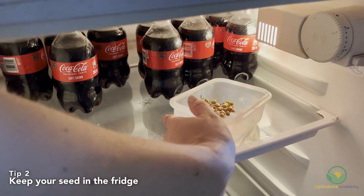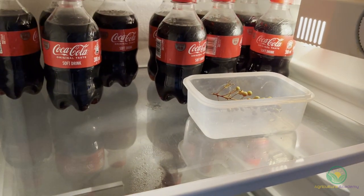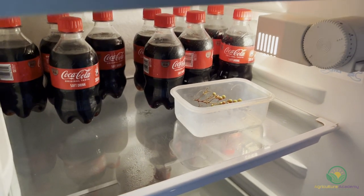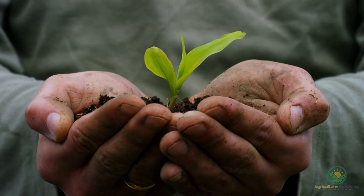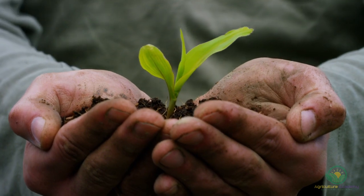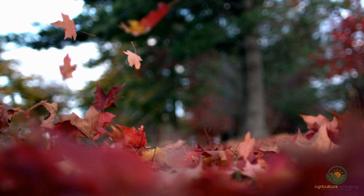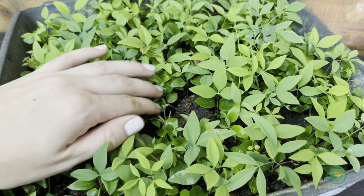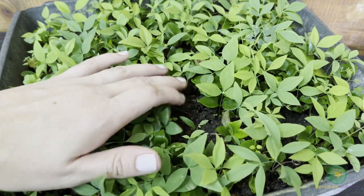Tip 2: Keep your seed in the fridge. Luckily, there is a simple method growers can use to mimic cold temperatures — a fridge. Before you sow your seed, keep them in the fridge at around 4 degrees Celsius for at least 6 weeks. This cold temperature will trigger the enzymes and let the embryo develop properly. However, be sure to keep an eye out for fungal growth during those 6 weeks. If you have cool enough winters in your nursery, you can just as easily sow your seed and leave them outside, as we do here in our South African setting. Even though our winters are comparatively mild, it still gets cool enough to let the embryos develop properly.